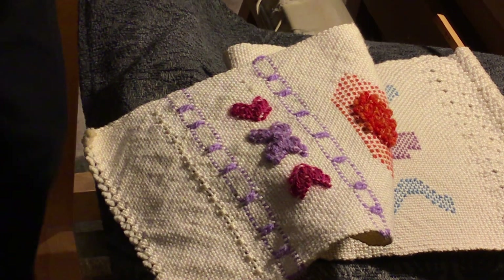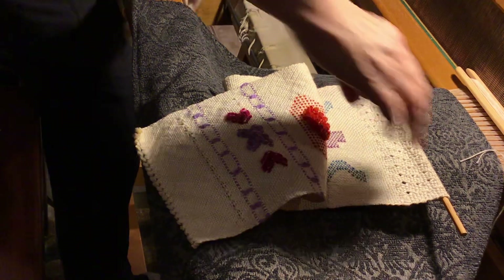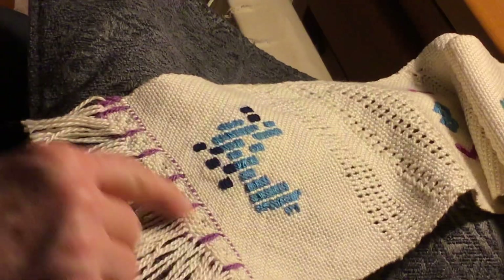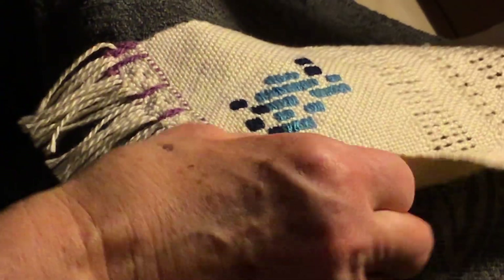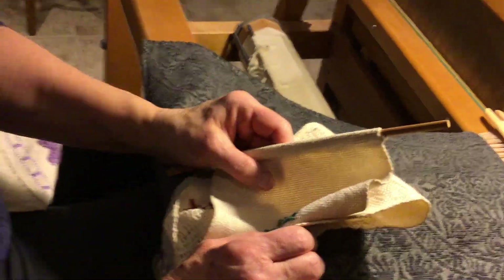I'll throw my other sample here. One of the brook's bouquets. I did the Danish medallion and I just put a little brook's bouquet in the middle of the Danish medallion, which was kind of different. And this is all the leno that I showed you earlier. That's the end of our lace weaving workshop. I hope everyone enjoyed it and it all made sense to you. Give me a call if you need a hand with anything. Thank you.